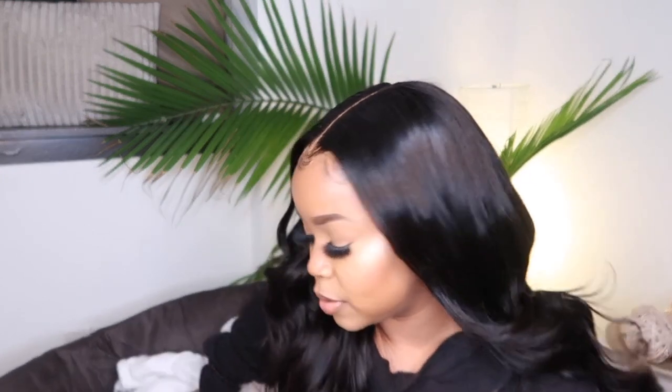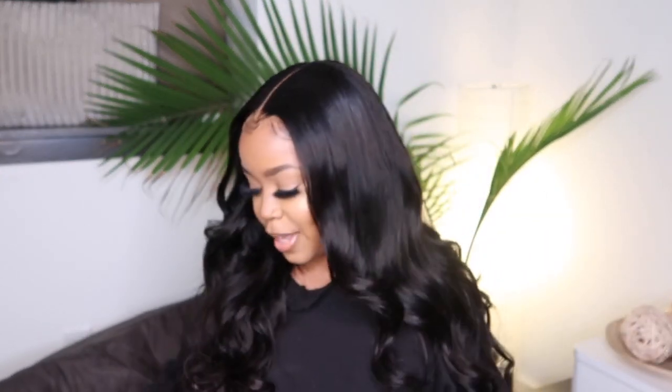Hey, guys. Welcome back to my channel. Today I'm going to be giving you guys a quick review of this Ali Pearl lace front wig. And this is actually my first lace front wig.